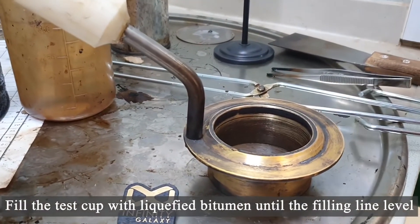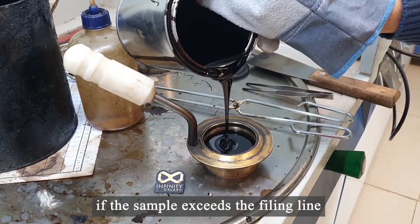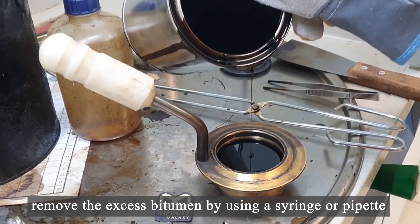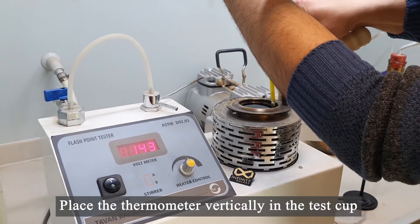Fill the test cup with liquefied bitumen until the filling line level. If the sample exceeds the filling line, remove the excess bitumen by using a syringe or pipette. Place the thermometer vertically in the test cup.